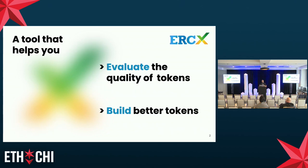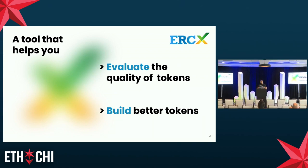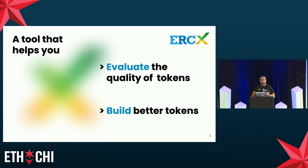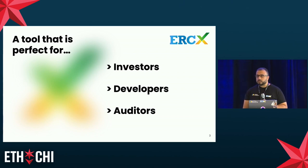I'll start directly by telling you what ERCX can provide you with. Essentially, it provides you with two features. The first one is to let you evaluate the quality of any token that is deployed out there, either on main nets or on test nets such as Sepolia and Goerli. The second one is to let you build better tokens by providing you with a complete test suite that allows you to check the conformance and the security properties of your token.